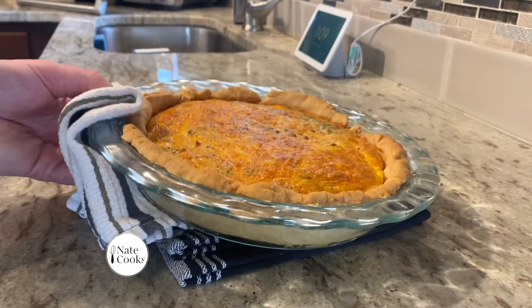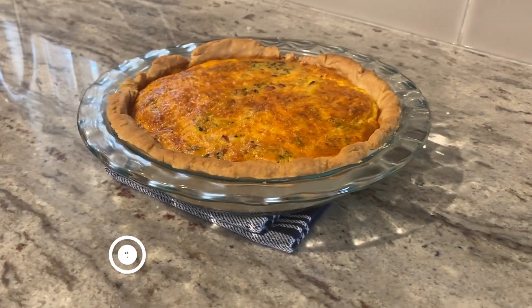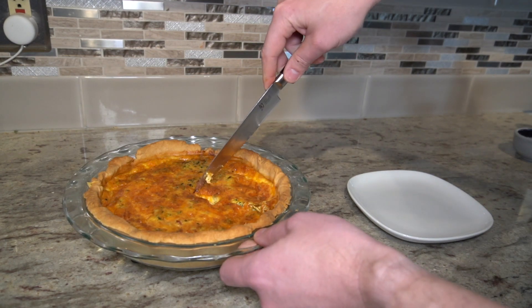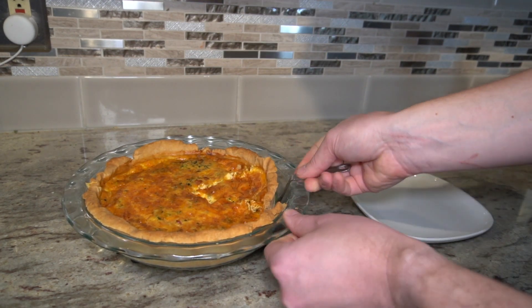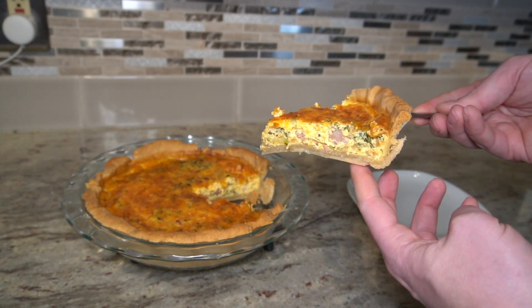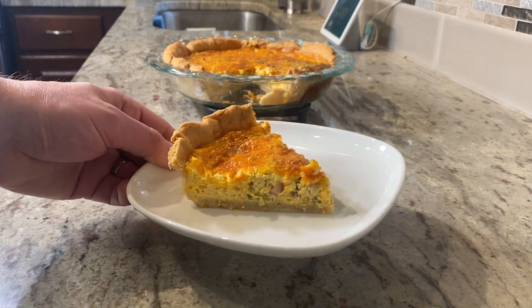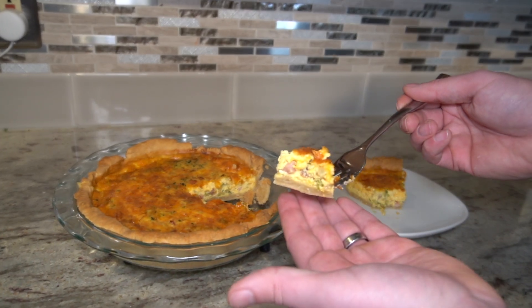Then I'll pull it out and let it cool for about 15 minutes. This will give a chance for the custard to set up before we cut into it. Or after it cools, you can wrap it up in foil and freeze it as well. What you're looking for is a good distribution of your ingredients along with cooked crust on the bottom. This one turned out really great — the combination of the milk and cream helps the custard stay light and moist, and there's just the right amount of filling in each bite.